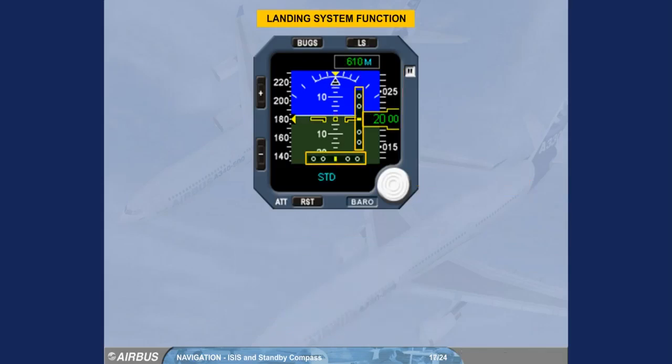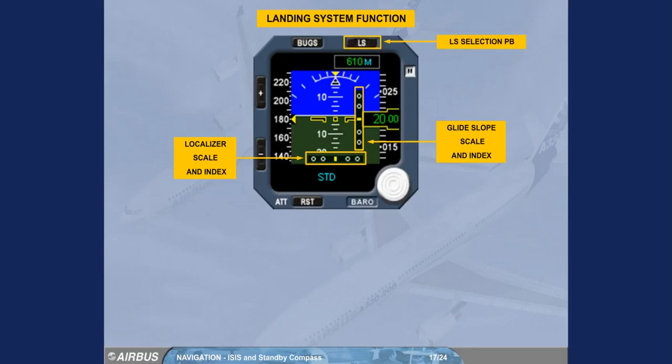The deviation scales, glide slope and localizer, appear when the LS push button is pressed. The indexes appear when the glide slope and localizer signals are valid with deviation scales displayed.